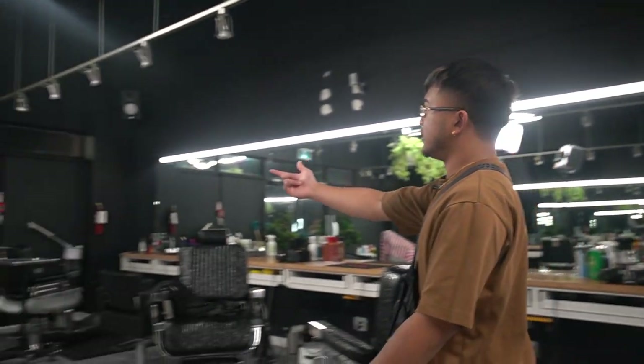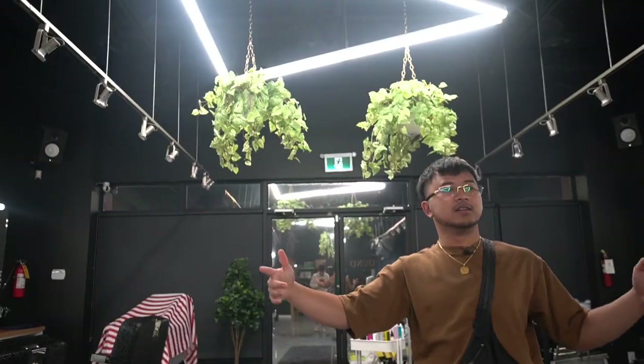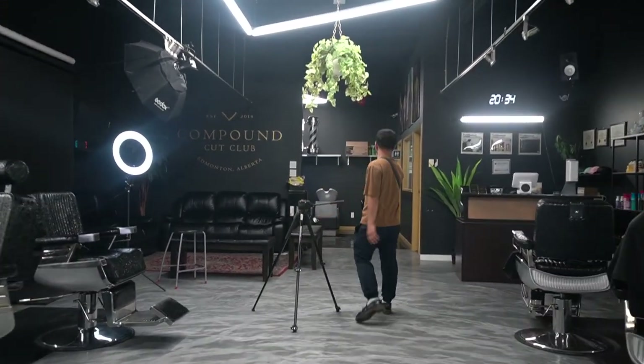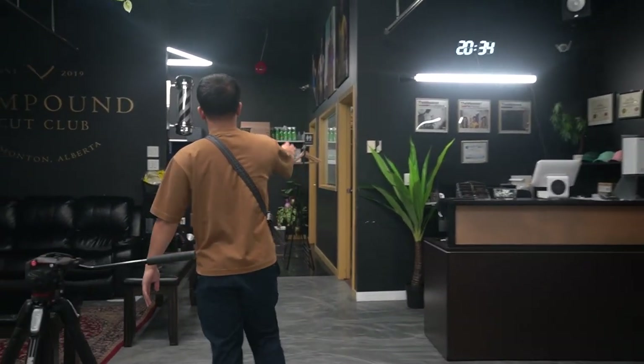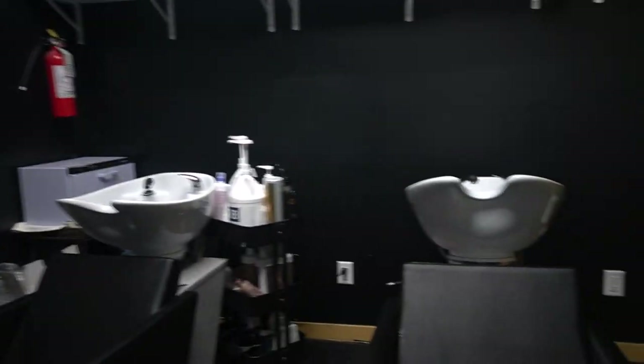Alright, so real quick before I show you my station, I'll just give you guys a look around the shop. This is my barber shop here in Edmonton, Alberta. You come in through this door, got fake plants, got 10 stations. We got the waiting area, got the front desk, and then back here we got the break room, two sinks, and the washroom. But now let's take a look at my station.